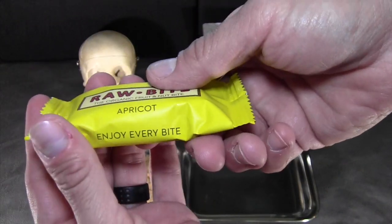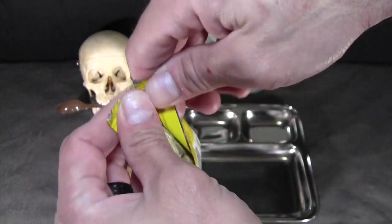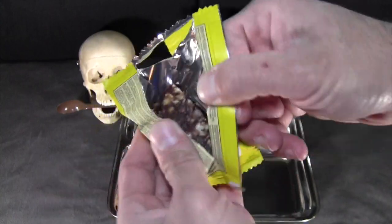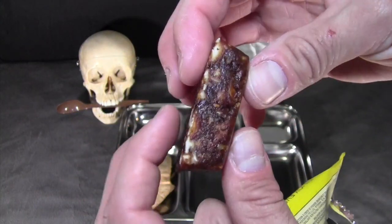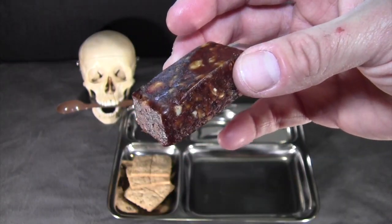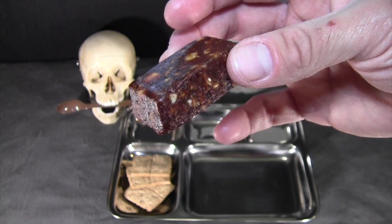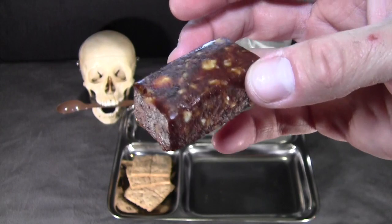Next the fruit bar, and this is apricot — it shows fruit and nuts. It looks like ground and pressed fruits. This does list mostly dates and apricots, as well as cranberry and raisins. As for the nuts, the only thing listed is apricot kernels — that's interesting.